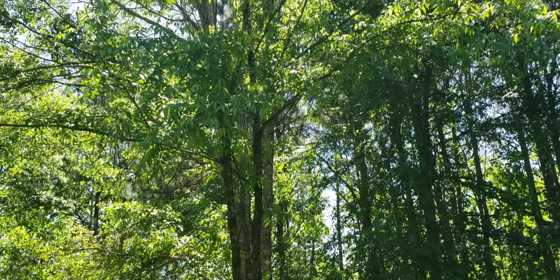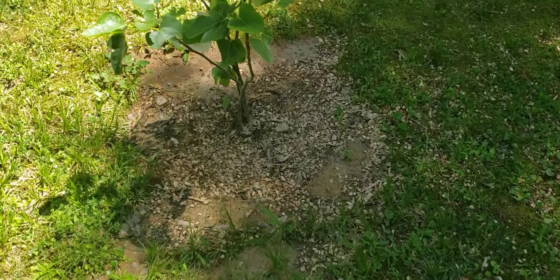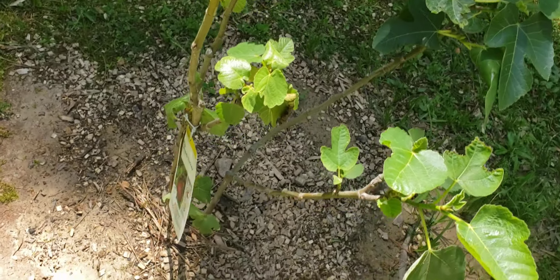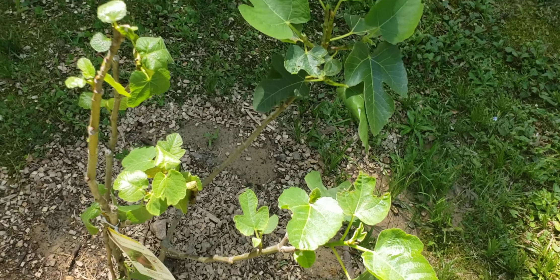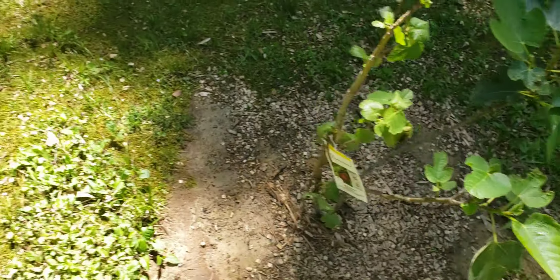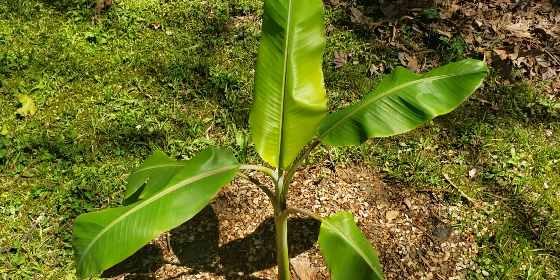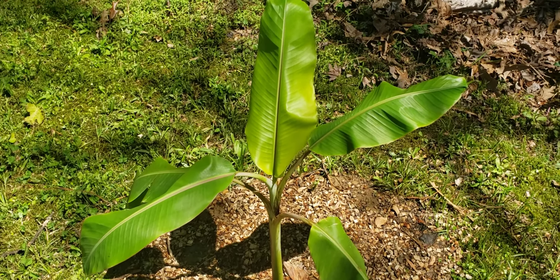Then I have a big pecan tree right here. And this is another fig tree — I know we have the Celeste, but this one is the Brown Turkey, and it's doing good in this position. This side of the property gets lots of water when it rains. And this is the banana tree — the vanilla icebox banana. We moved that over here because it can take all the water that comes with the rain.